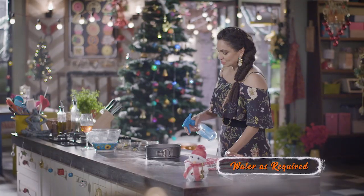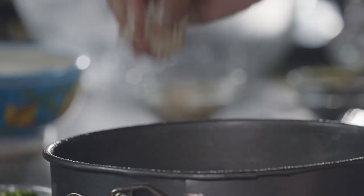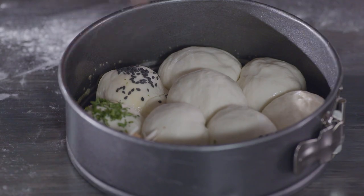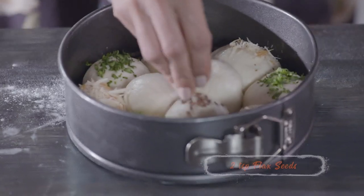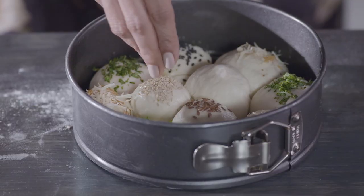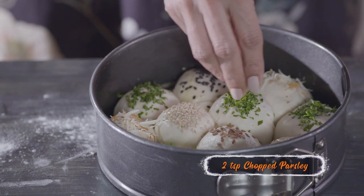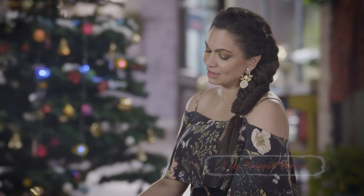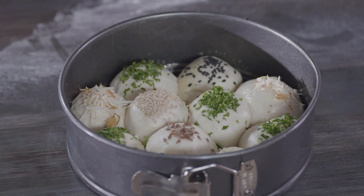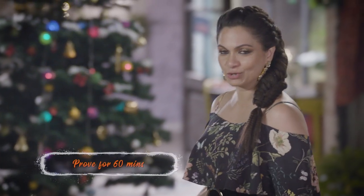All I need is a little spray of water, and then coriander, almond flakes, onion seeds, and now some flax seeds, some sesame, and a little bit of Christmas cheer. This is ready and looks so pretty. I'm going to leave it here, cover it with a muslin cloth and wait for it to prove again before I put it into the oven.